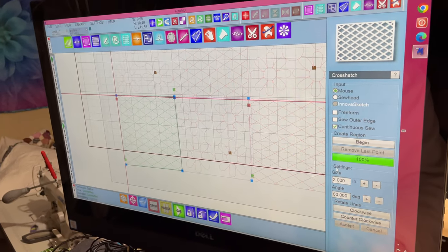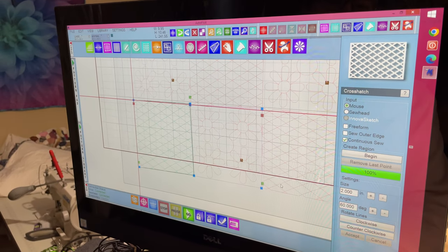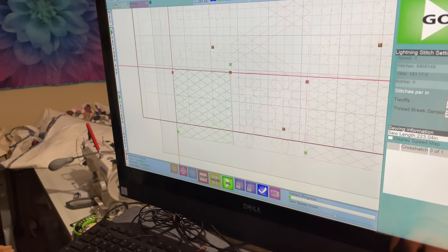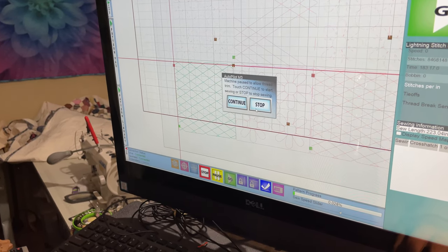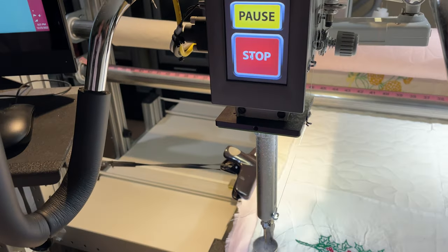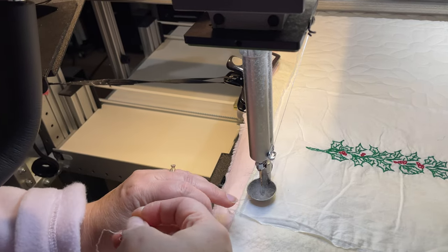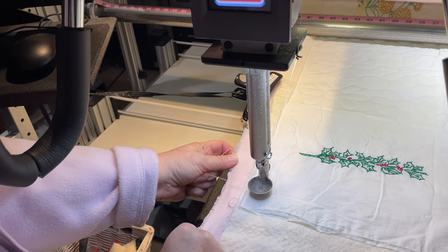I'm finding out there are benefits to different computer systems. Some work better for some things and others work better for other things. Gus works great on certain things, and they all have their specialty. Now she's going to move into location, we're going to pull up that bobbin thread, and I'm going to tell her to continue — she's going to stitch it out.